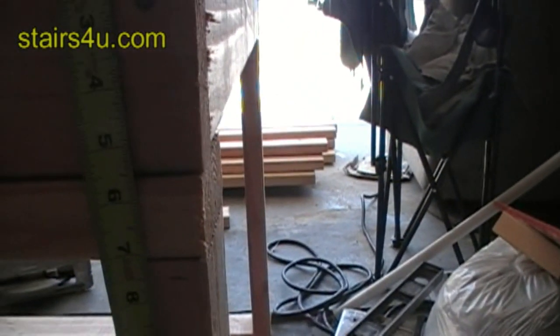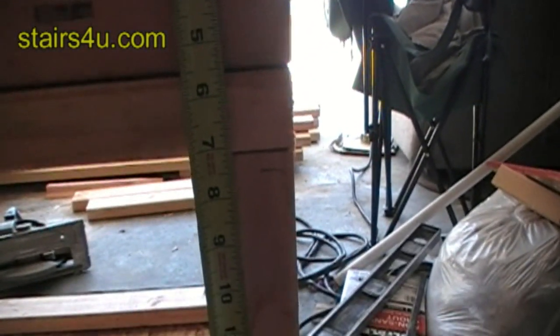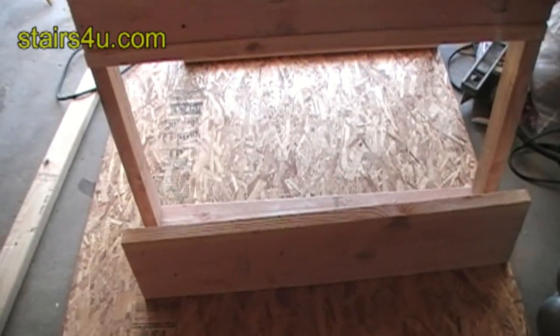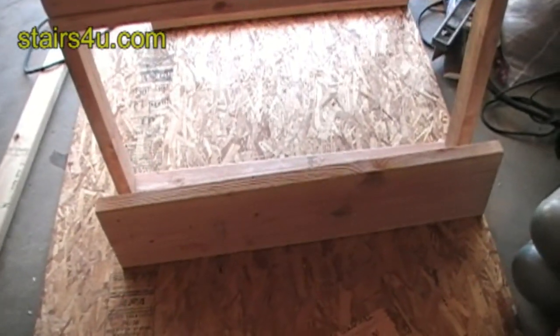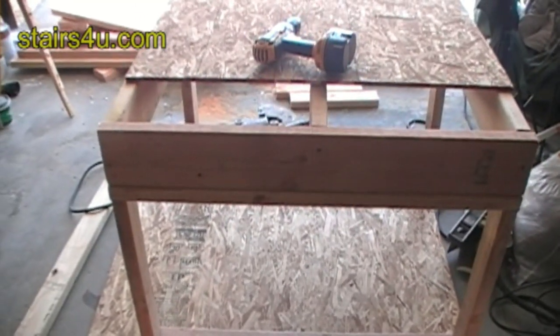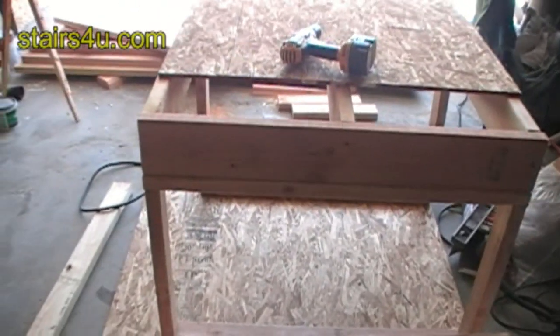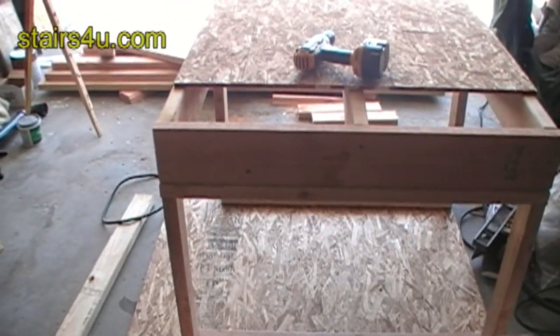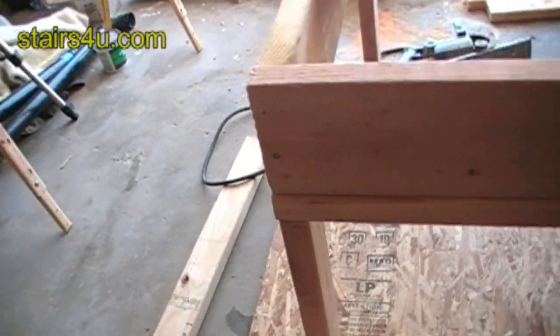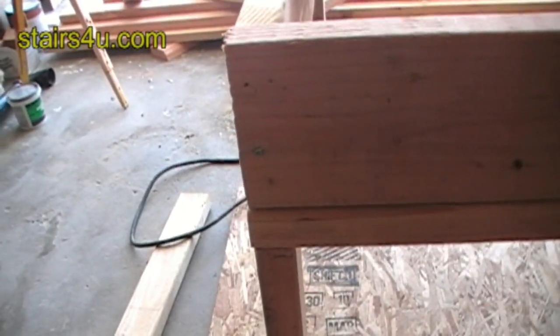You can see I made a mark there at seven and a half. I made another mark on the other side here at seven and a half. And then I'm going to attach the ledger to that. That is how we figure out where to place our ledger — seven and a half inches, whatever the stair rise. If your stair rise is eight inches, go eight inches from the top of the joist to the top of your ledger.